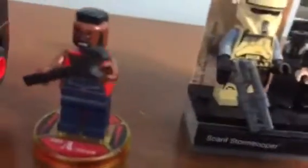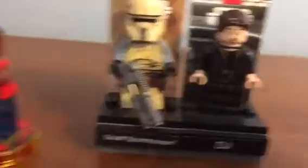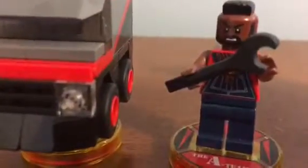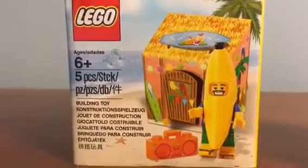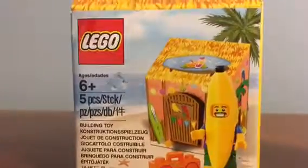We have a couple of little promotional minifigures right here. We have the Scarif Stormtrooper with a little skirt thing. We've got a DJ right here from The Last Jedi. We have some sort of Lego Dimensions thing with the A-Team — B.A. Baracus, I think that's the name, but I just remember him as Mr. T from Rocky 3. We also have the Lego Banana Man — I bought this on eBay just because it looks super cool. I mean, it's a guy in a banana costume! There are also minifigures that come with the Slave 1.